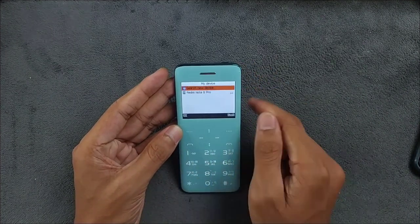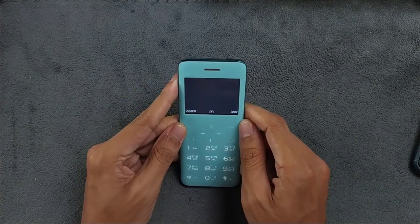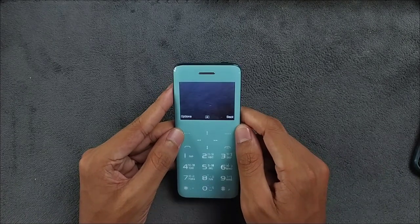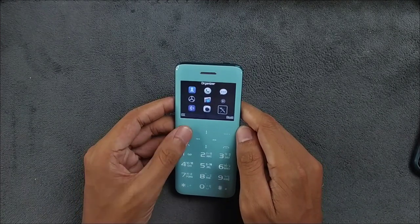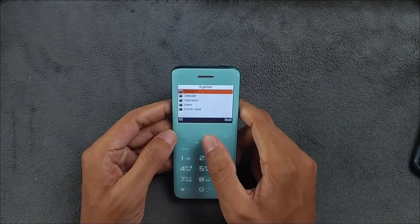The BT dialer is used to connect your device — as you can see, my Redmi Note 6 Pro is connected now. There's also the camera here, which is pretty useless. It does work, but as you can see, it's very laggy — a pretty useless camera overall.